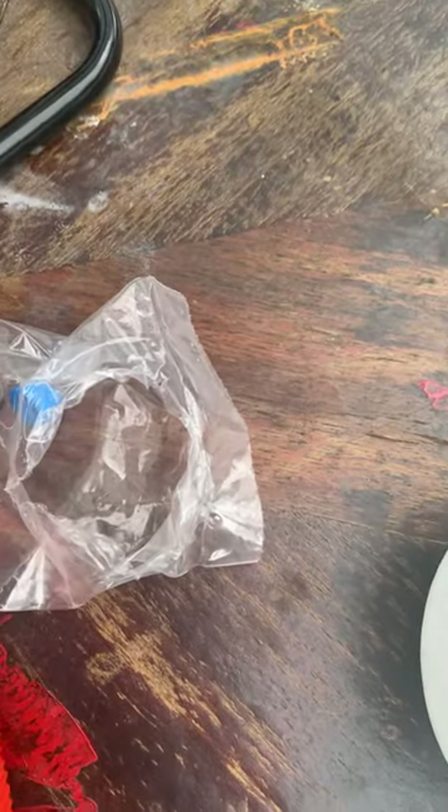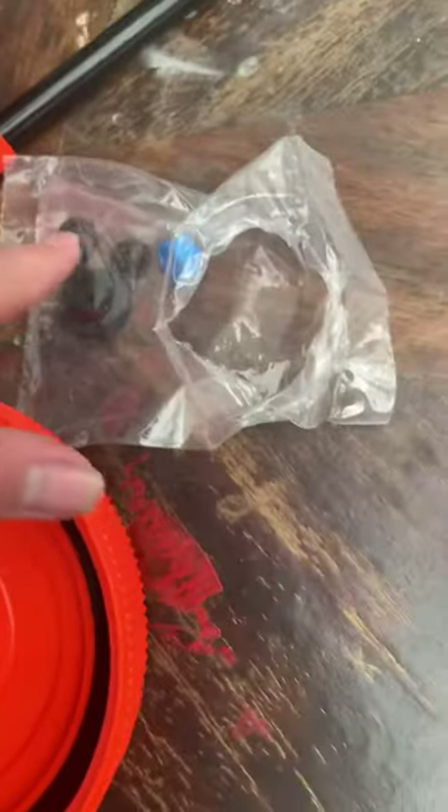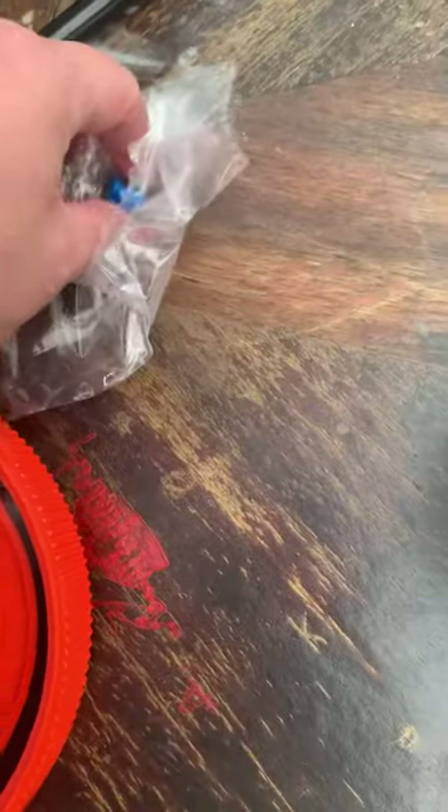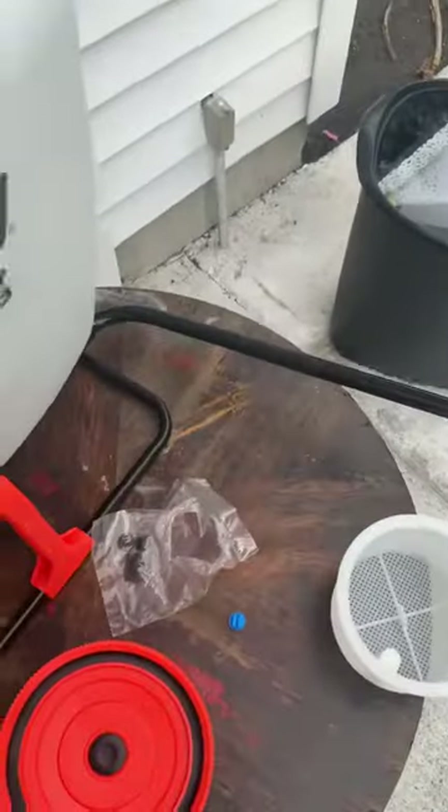These extra pieces — this one right here should go right in here, just in case you lose the rubber piece. The other ones are for a wider spray or something like that. The other two are also tips that go inside of this.